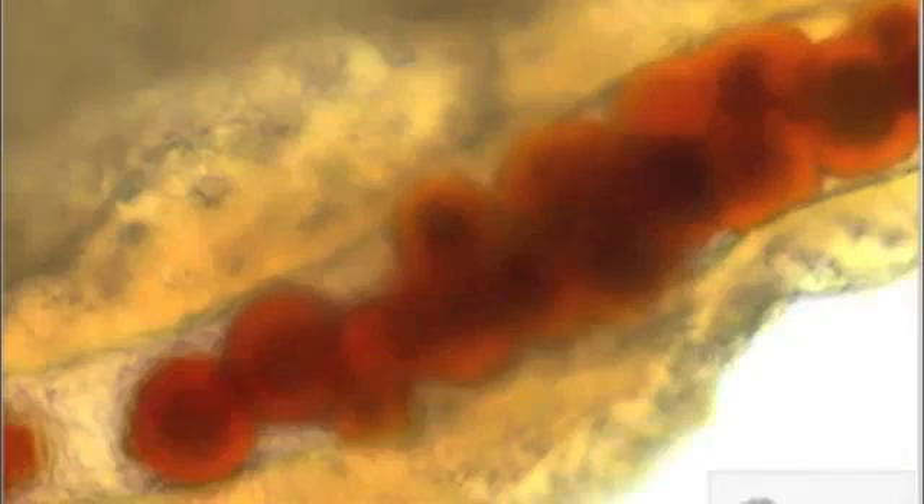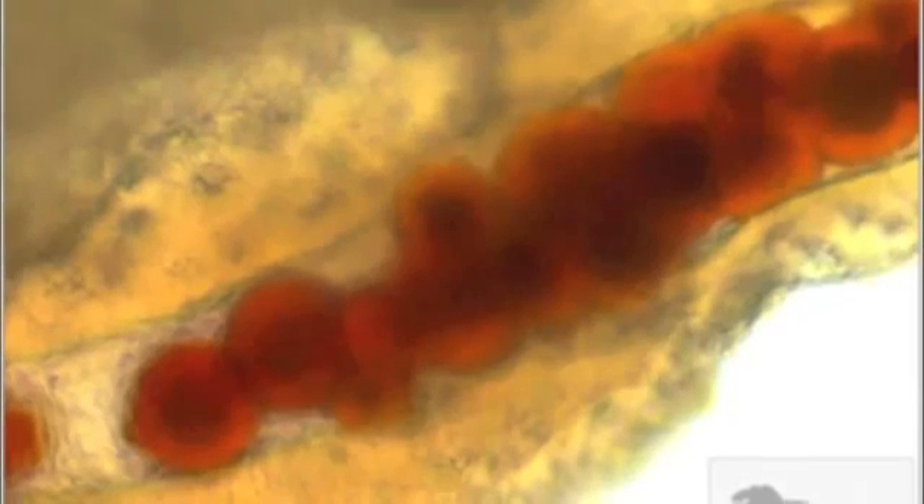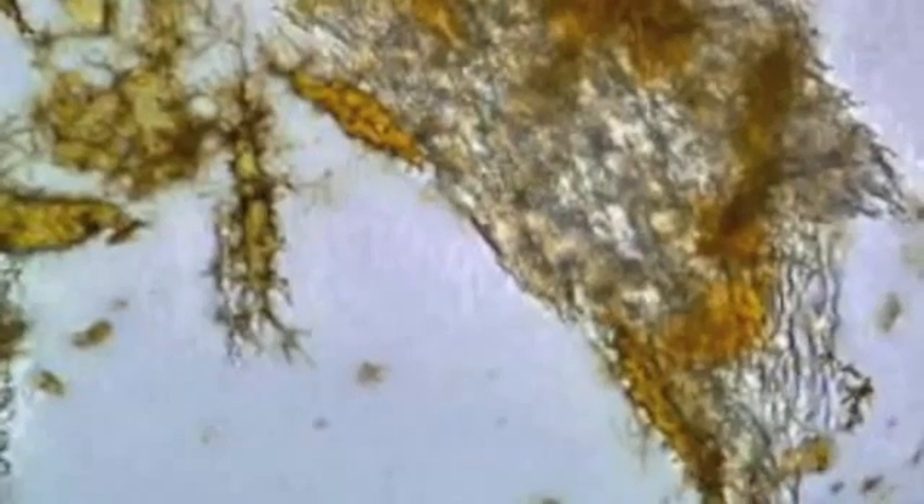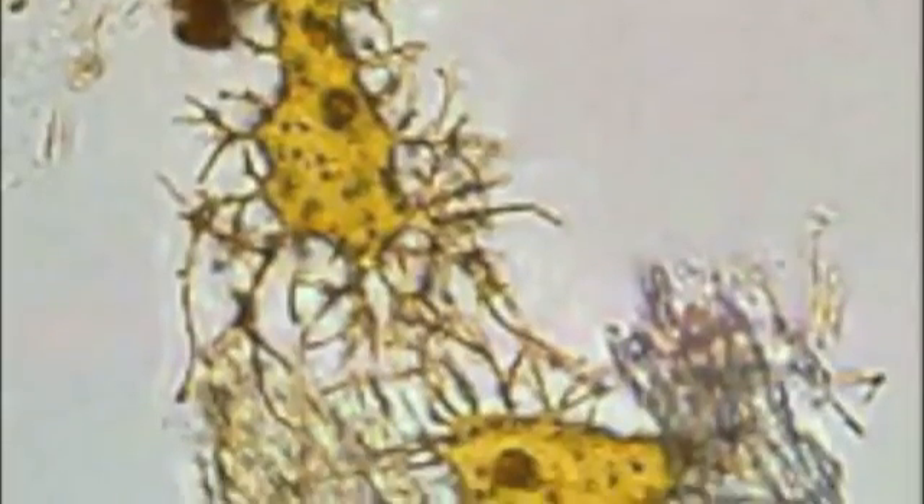Here you see a T-rex femur that Dr. Schweitzer collected in Montana. Parts of that femur were put in a decalcification solution, and here you see the soft tissues that resulted. Some of these soft tissues had red coloring, suggesting blood products, and here you see the tissue with red blood cells inside — which astounded the scientific community. She further showed pictures of separate blood vessels with red blood cells and other products inside them, and here you see the osteocytes she recovered floating individually in the decalcification solution. What we found, by contrast, are sheets of tissue with osteocytes in them.